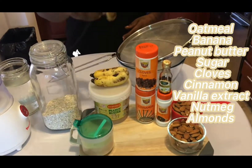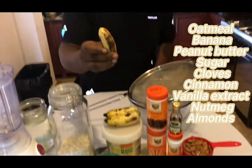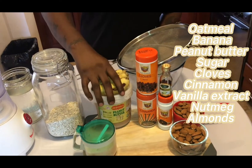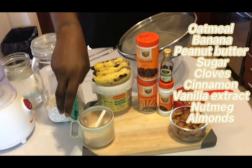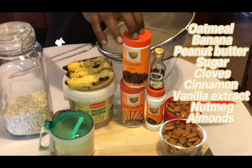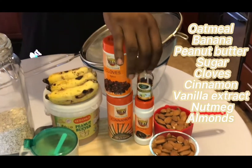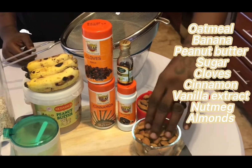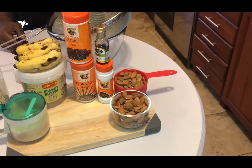Like oatmeal, banana — these are alkaline bananas. If your banana is bigger than this, it is not alkaline. We got some peanut butter, some brown sugar — because that's the melanin — cloves, cinnamon, vanilla extract, nutmeg, and of course some fresh almonds from the store. We're gonna make our almond milk and our peanut punch.